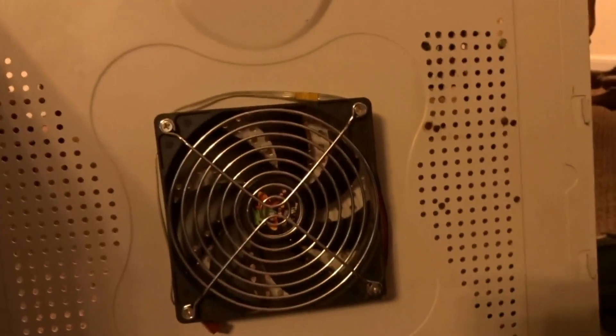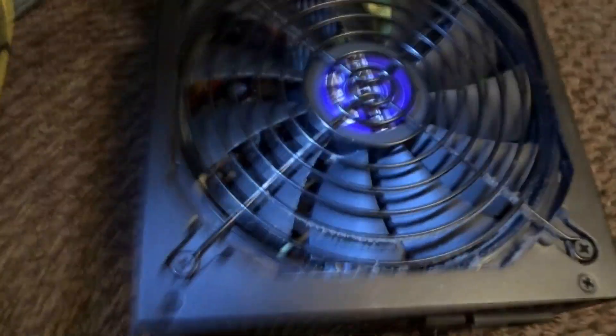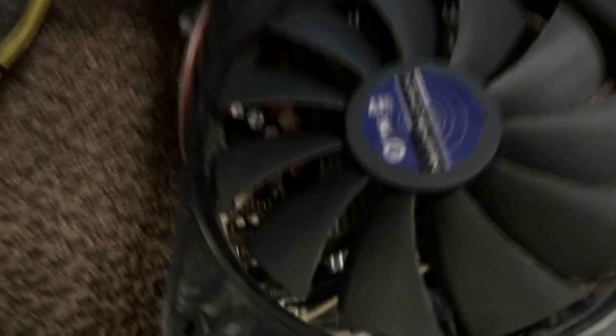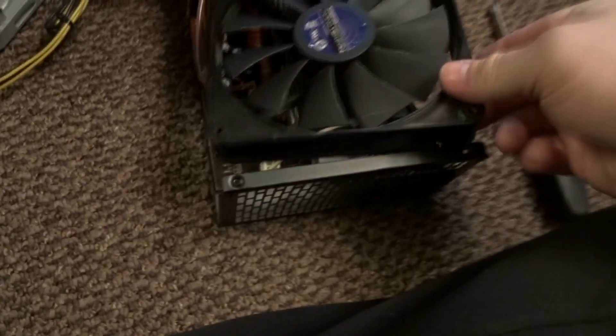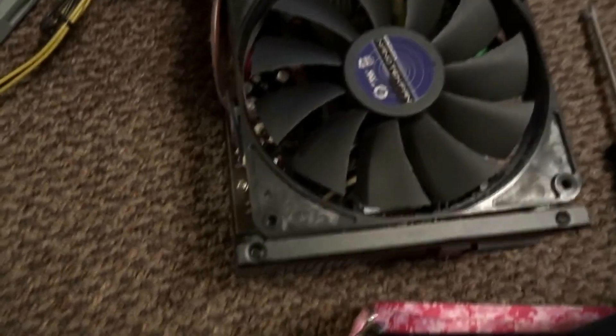We're going to replace that fan with an older fan I had from another power supply that I saved. We got the power supply out and ripped it apart. It's just four screws — this slips off, and then take the four screws out of the screen here.